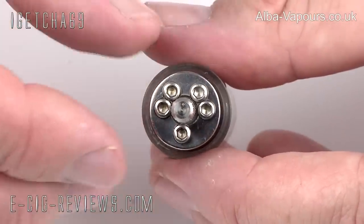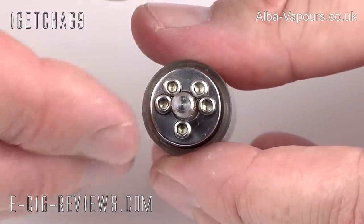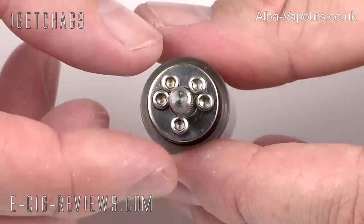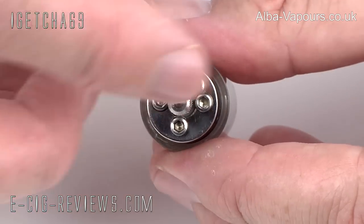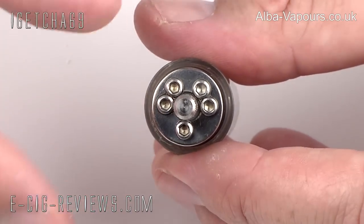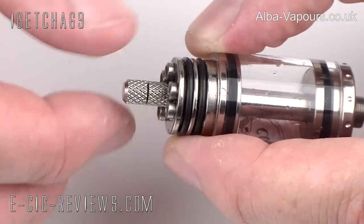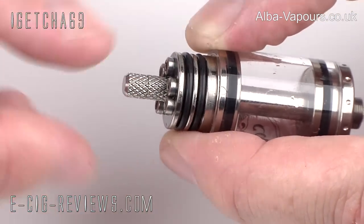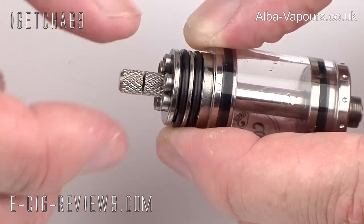The top of the atomizer has plenty of options when it comes to how you like to do your wicks — they have 5 holes in total. One is for your filling hole so you can fill the tank up with e-liquid, and the other ones can be used for single wicks, double wicks, or even U-wicks if that's what you like to do. One thing I really like is this centre pin here — it makes it really nice and easy when it comes to wrapping up your coils and trapping the wire at the top.